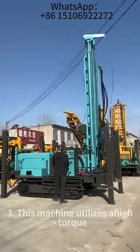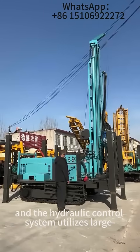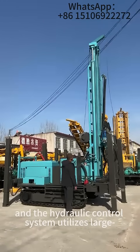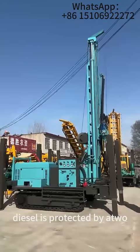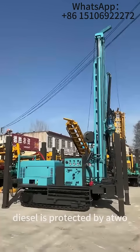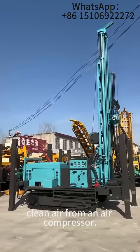Three: this machine utilizes a high torque hydraulic motor and a brand-name diesel engine. The hydraulic control system utilizes large diameter hydraulic cylinders. The diesel engine is protected by an AdWa stage air filtration system and can also operate directly from clean air from an air compressor.